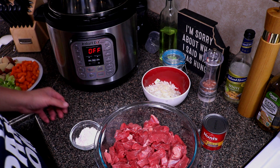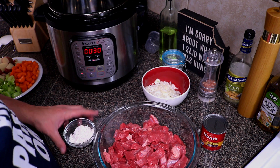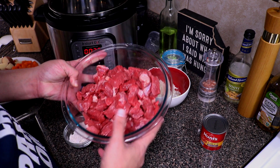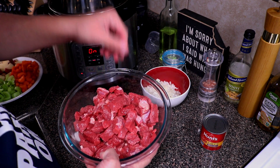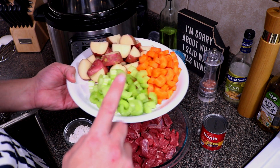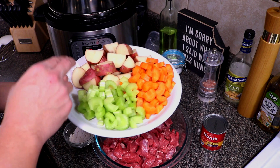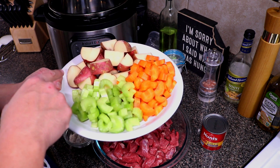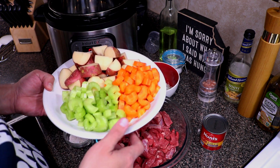Before we go over our ingredients, we're gonna set our Instant Pot to sauté on normal. We need about two and a half pounds of beef — this is a chuck roast — and you want to slice it into about one-inch pieces. We'll need a half of an onion chopped, two carrots, two stalks of celery, and potatoes. You can use russet potatoes, but I have red potatoes, so I used five baby red potatoes. Two large russet potatoes work fine as well.